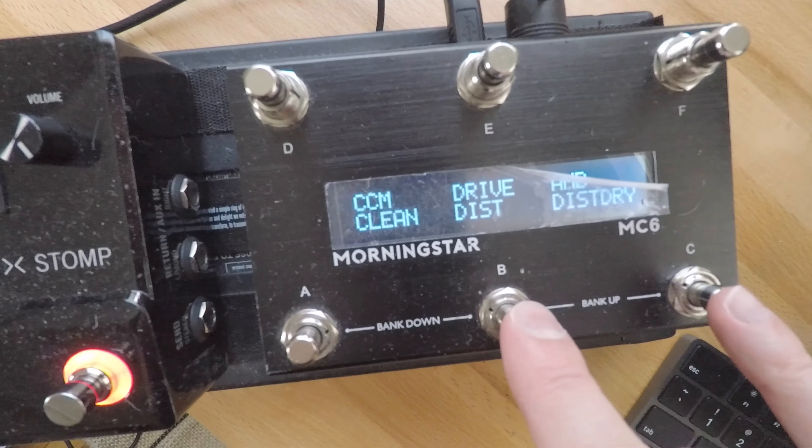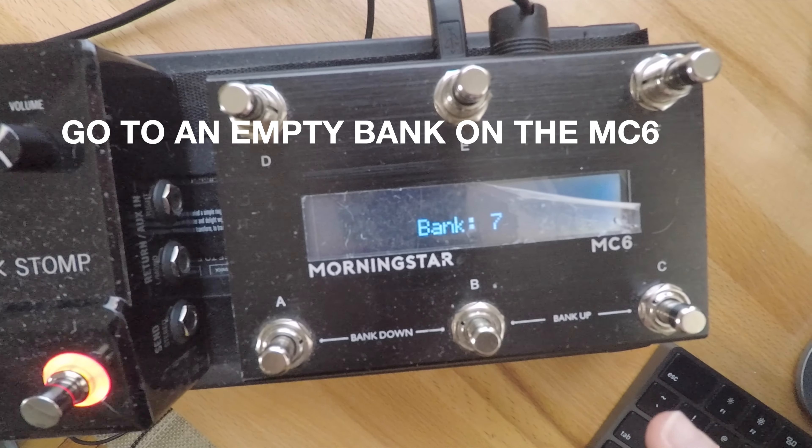Once you've done that, go ahead and go to an empty bank by pressing those two buttons.